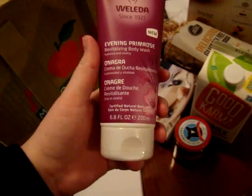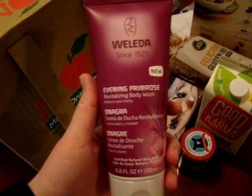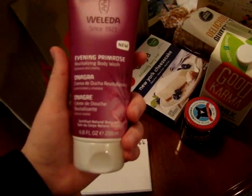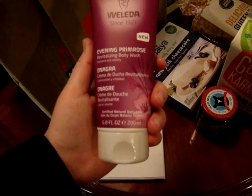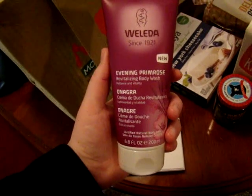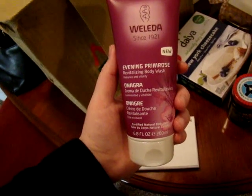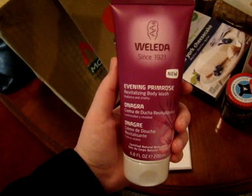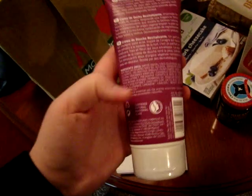Finally, just something for myself — I got this Weleda Evening Primrose Revitalizing Body Wash. It looked really good and I've been trying to just be nicer to myself and treat myself to nice things like this. It was a little bit expensive, like $10.99, which is a lot for a body wash — usually a body wash is like $3. But you would spend $10.99 at Bath & Body Works, or a lot more at Lush, so I think this is a good in-between.